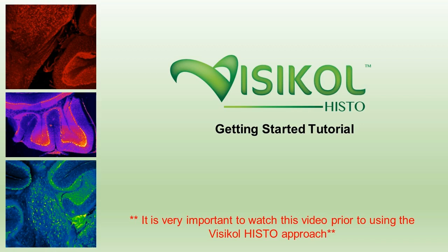Hello, my name is Dr. Michael Johnson, and today I'll be taking you through a getting started tutorial on VisiCol Histo and how best to use it for your tissue imaging needs.